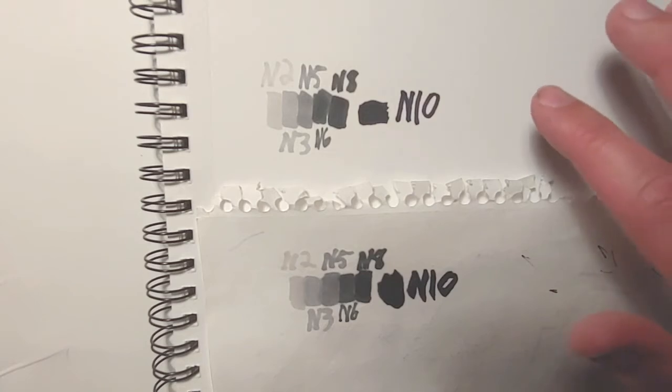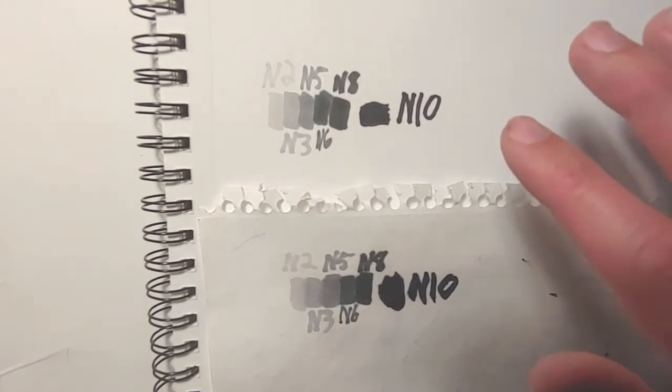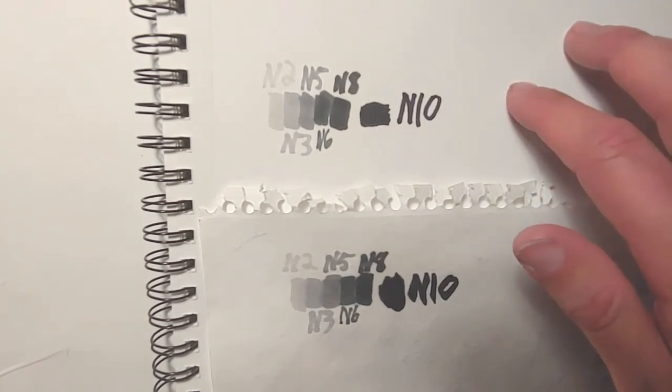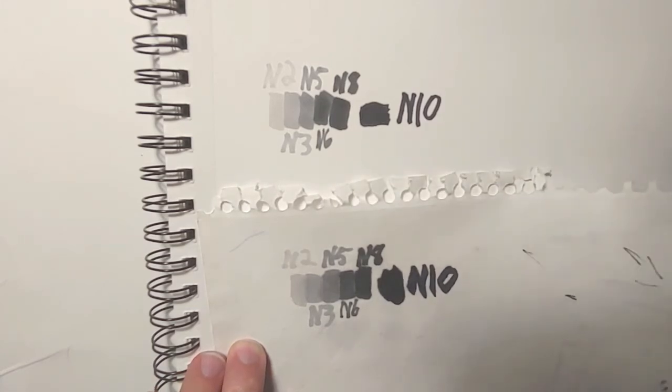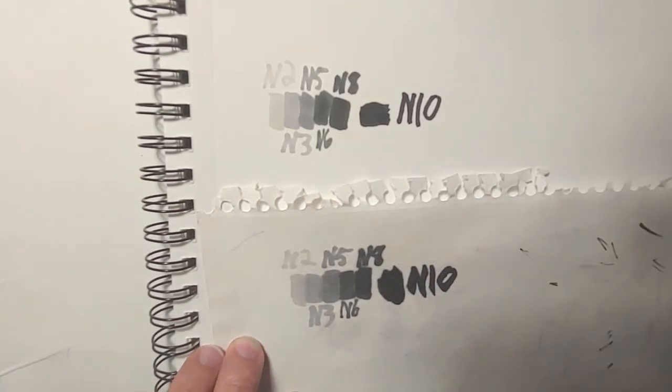Here are two more paper samples. The first one I showed you was just standard Bristol board — smooth Bristol board used for illustration. What I've been using for sketches and commissions is this Canson paper, which actually has some texture to it. It's made for ink, watercolors, and mixed media. I love it — very nice paper. I also have a scrap of regular sketchbook paper from an old sketchbook I had lying around.